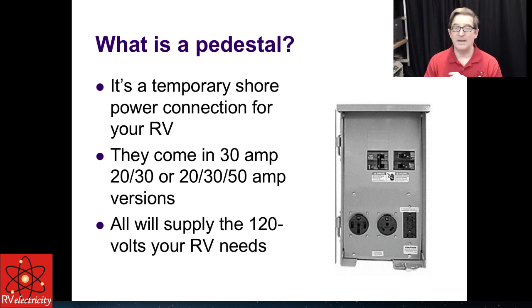So what is a pedestal? A pedestal is a temporary shore power connection, typically in a campground. You can also install them at your house — I've got one on the side of my work shed. They come in a variety of flavors: 30 amp, or 20 and 30 amp. I much prefer the 20, 30, and 50 amp versions with three different places to plug in. As you get bigger amperage, you have more things you can run at the same time.